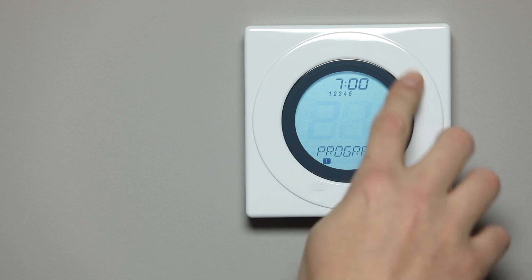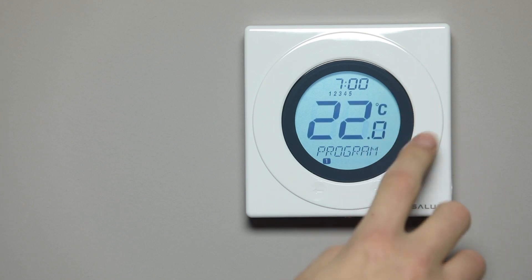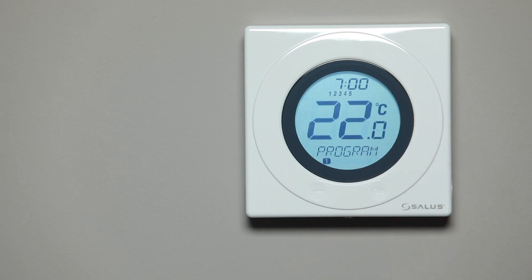Finally, set the desired temperature. Use the white dial to scroll and select. Press the OK button to save and proceed.